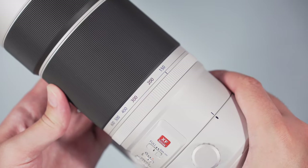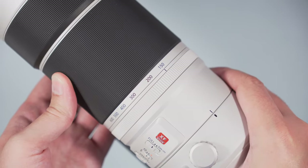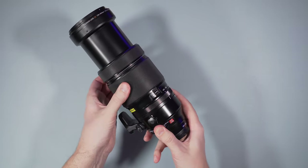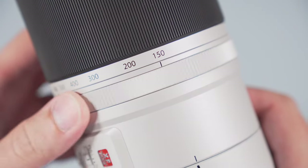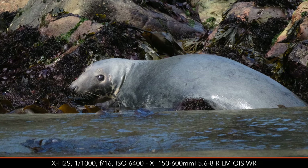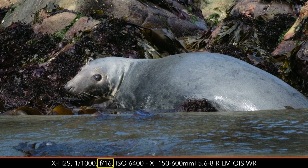The zoom ring on the 150-600mm is a bit smoother and more precise overall, and both lenses offer a small rotation arc so you can quickly go from the shortest to the longest focal length. The aperture ring clicks in one-third steps, and I find the one on the silver lens smoother to turn. One thing about the aperture ring is that you can accidentally change the F value without realizing it — especially true for the silver lens. I decided to set the ring to auto and use the front dial of the camera instead.